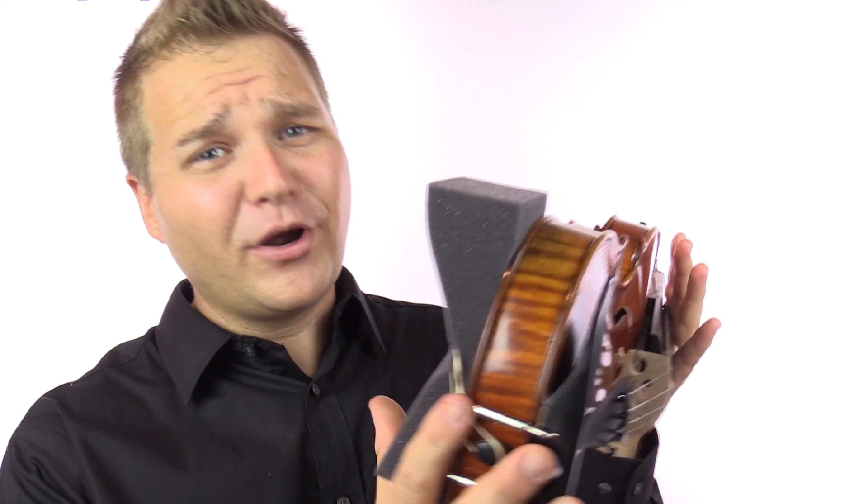It's least likely to fall off and make a huge noise in the middle of rehearsal and have everybody turn around and wonder what the heck that noise was, and least likely to break the bank when your dog gets a hold of it and chews it to smithereens. It's a shoulder rest.